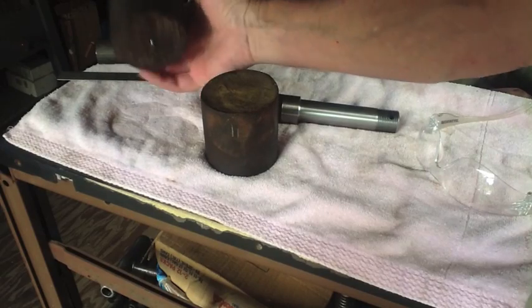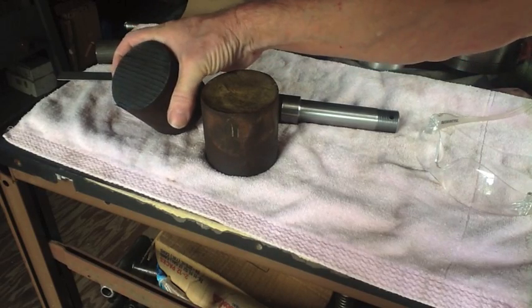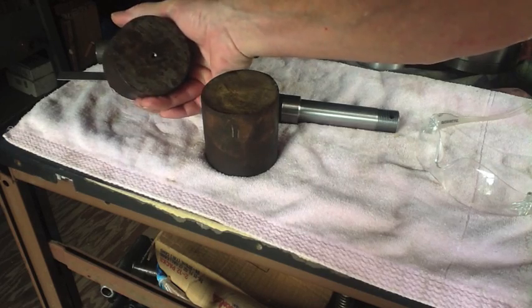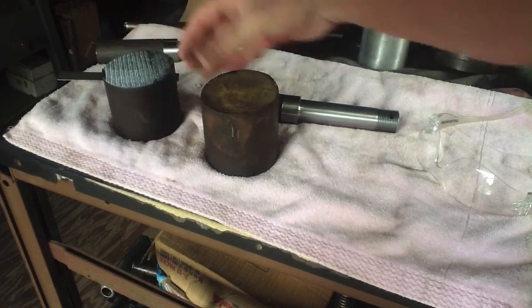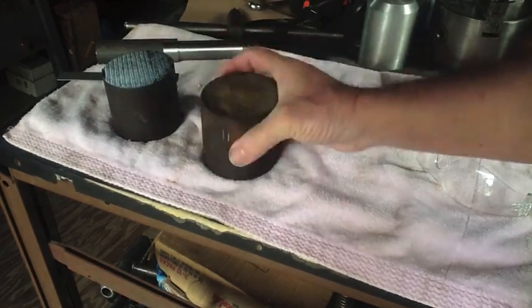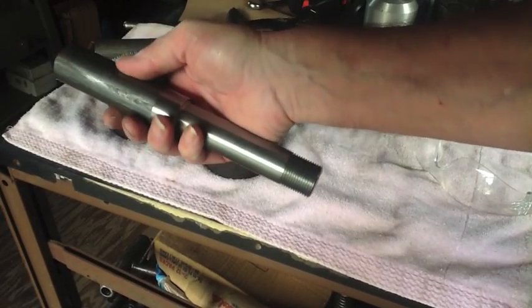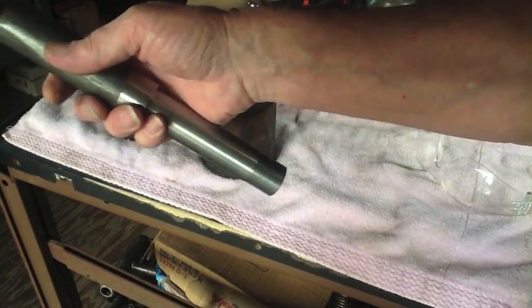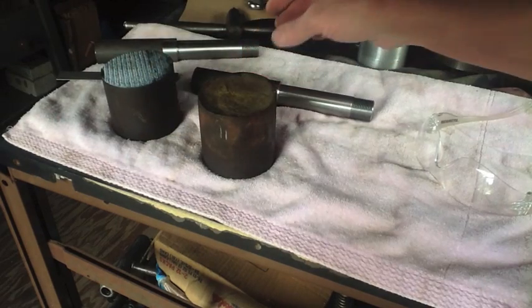Since parting this off on the lathe wasn't happening, I went ahead and had it cut. So I'm going to go ahead and clean up these two sides and pop holes in these two bushings — one and a quarter inch, maybe a couple thou more to fit the spindle. Let's get on it; wasted enough time already.